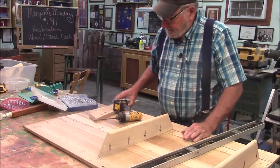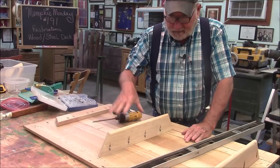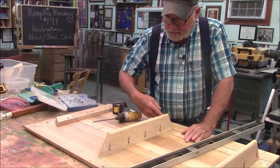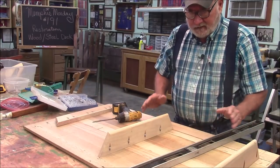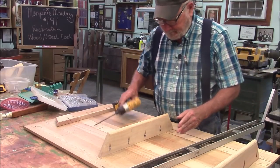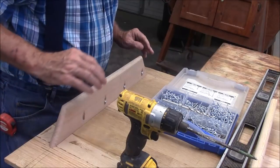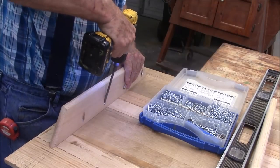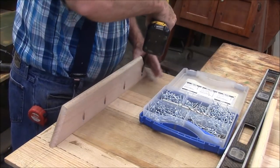You just saw me rounding over the edges on these braces. The big failure on this table was the top fell apart, so I'm not taking any chances. I'm putting these tall girder-like braces across in three places, and they will also tend to line up the top when you put it on. I'll go ahead and install these braces and we'll see if it works. I might have to adjust them one way or another, just putting them in with screws.